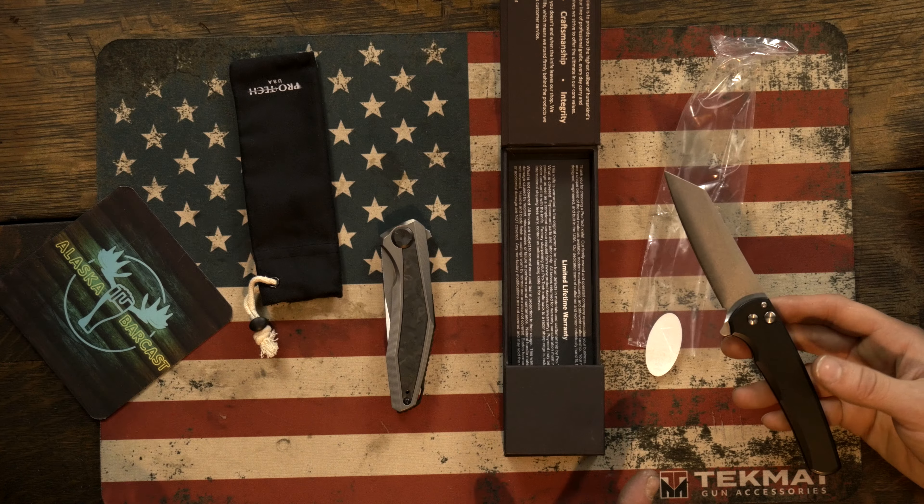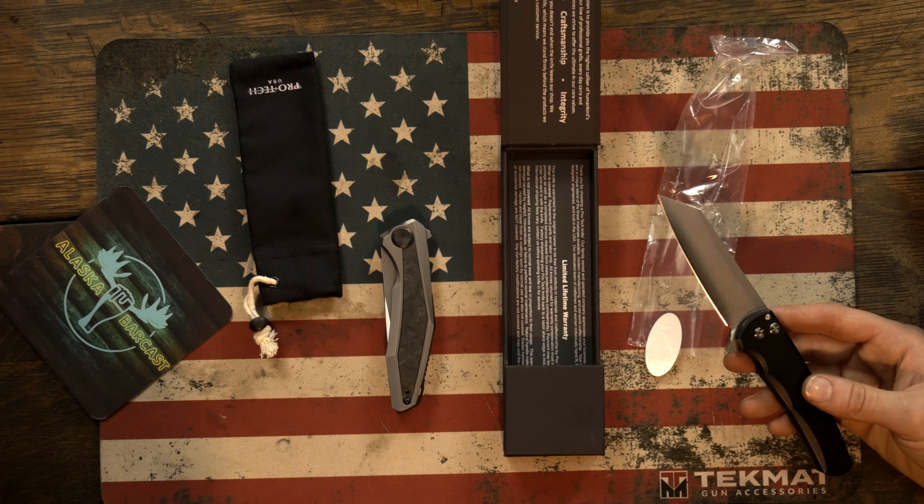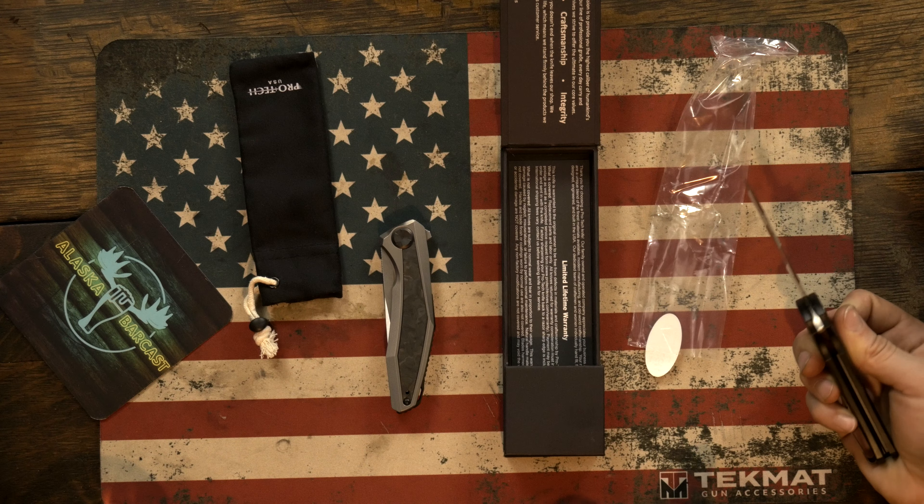Button lock, which is a very, very strong lockup. And 20CV, which is new for them. It's also a flipper and not an auto. Popular blade shape: wharncliffe and/or sheep's foot.